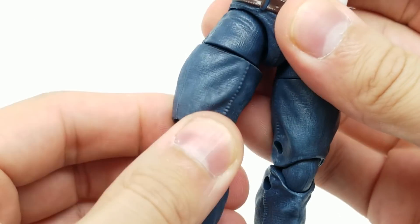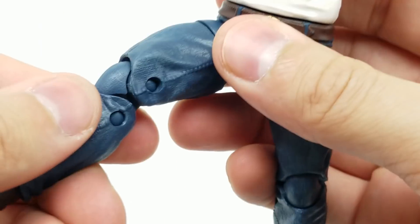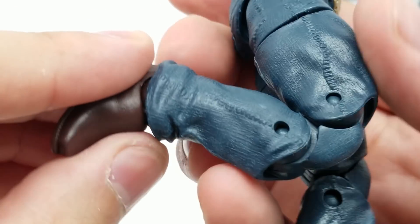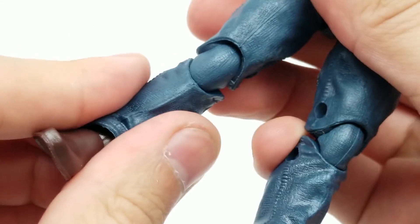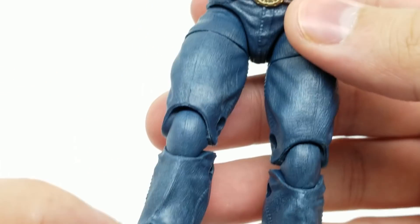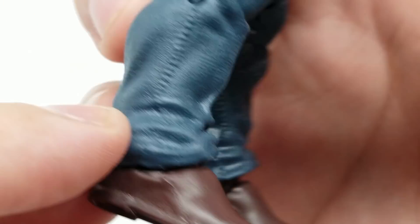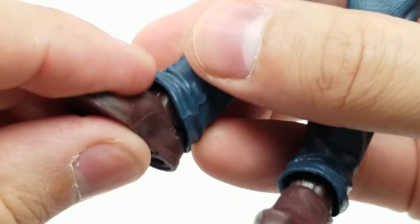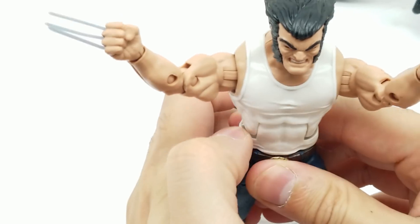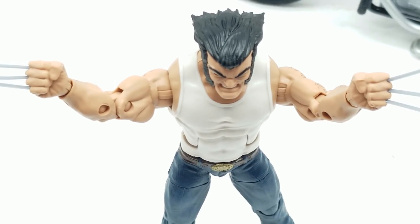Turns right here at the waist, and then because of the pants, this turns here too — he's got some pretty great posability. Look at the great articulation, great movement on the knee, great detail on the pants. Definitely love this — look at the texture right here. And of course the foot does pivot back and forth and side to side. So that's great — we can definitely get some really good pose action.